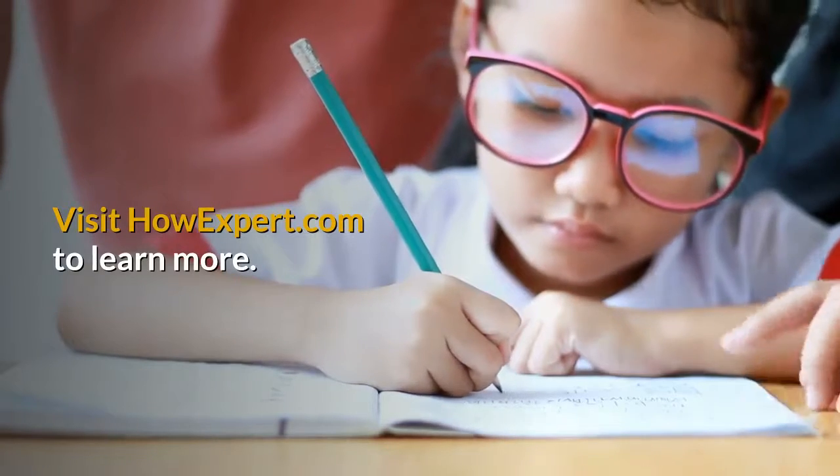HowExpert publishes quick how-to guides on unique topics by everyday experts. Visit HowExpert.com to learn more.